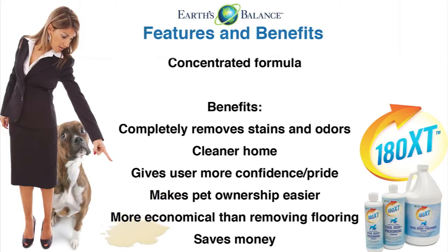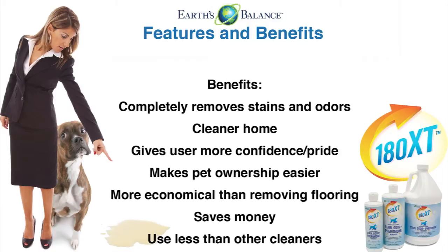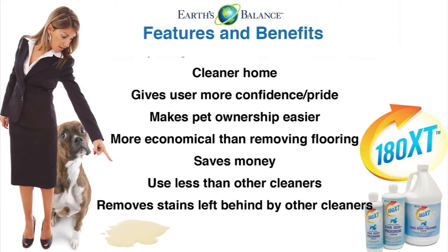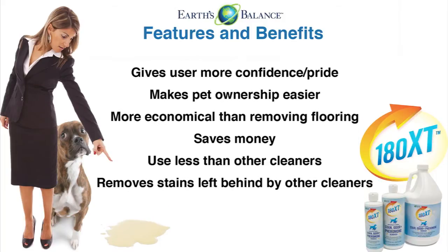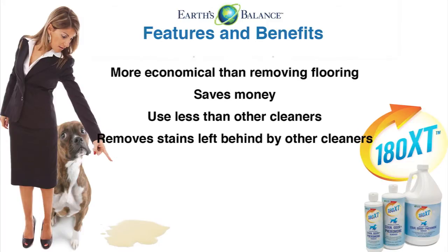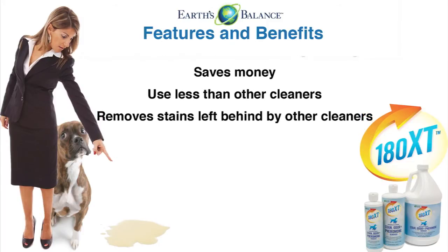The benefits of 180XT are that it completely removes stains and odors, giving you a cleaner home. It gives you more confidence and pride and makes pet ownership so much easier. It's more economical than removing your flooring, so it saves you money. You also use less than other cleaners, and it removes the stains left behind by other cleaners.